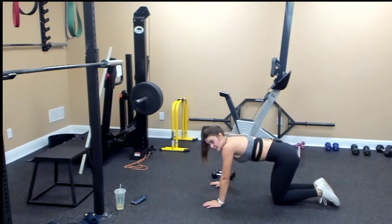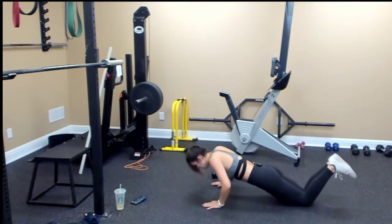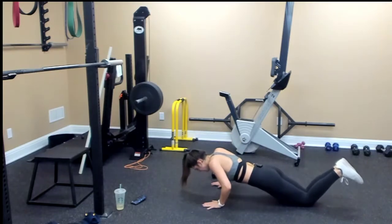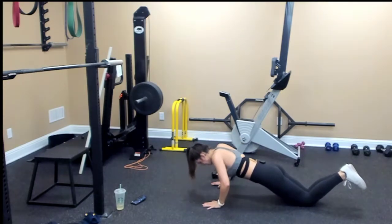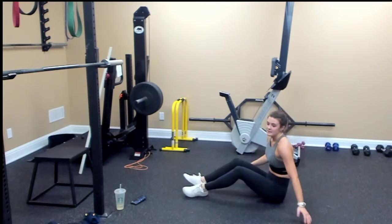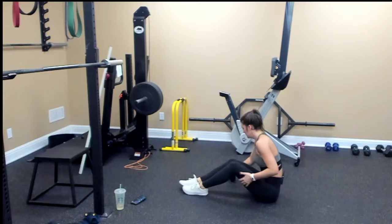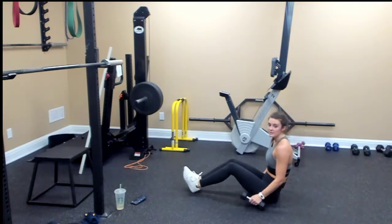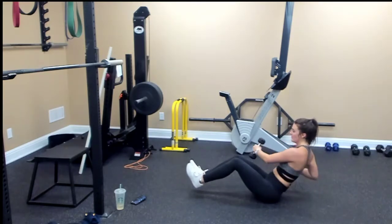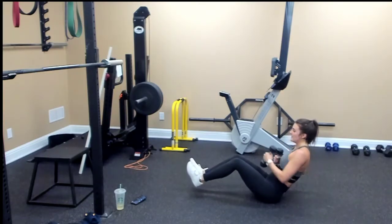Drop the weight and we're going to do push-ups. Ten: one, two, three, four, five, six, seven, eight, nine, ten. Last move is a V-sit with a cross punch for twenty. If you need to, you can set your feet on the floor. Ten, nine, eight, seven, six, five, four, three, two, one. One, two, three, four, five, six, seven, eight, nine, ten. And we're done.